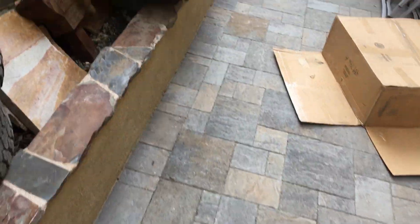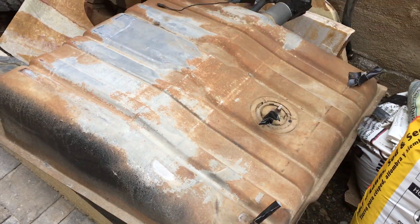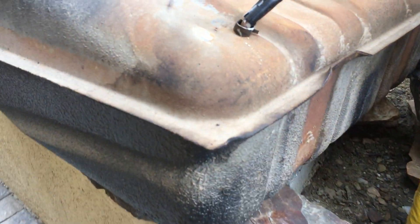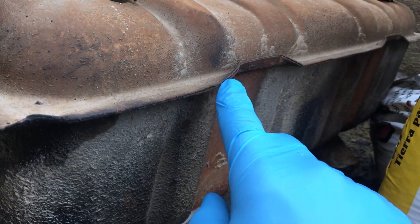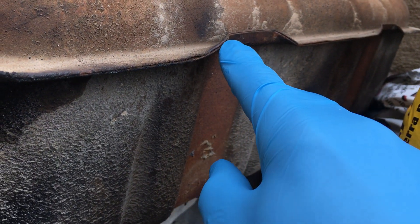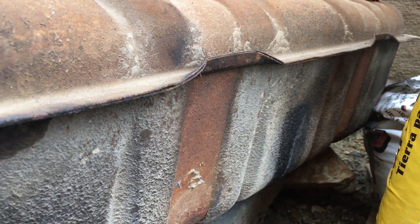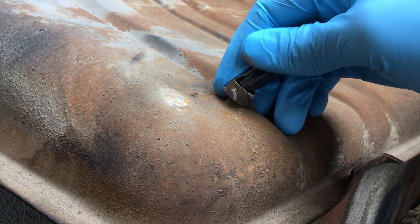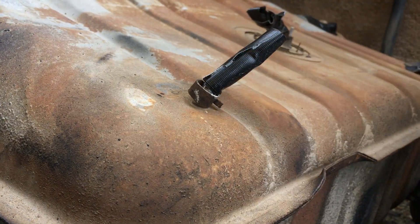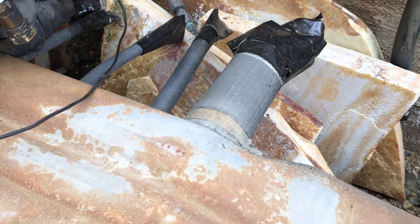We'll walk out to the maintenance yard and I'll show you the tank. This is the stock tank, about 45 years old — my Scout is a 1973. You can see the seam weld here is starting to split. I'm pretty much of the opinion that the tank was not airtight to begin with. These fittings can crack right here over time, crack at the welds. Who knows where the gas was separating from.